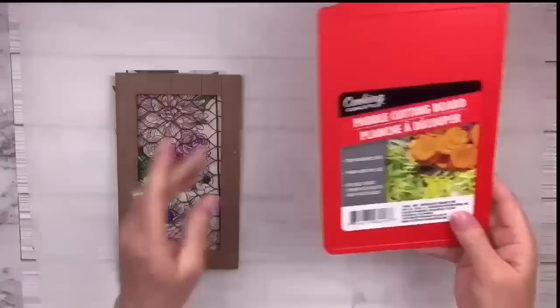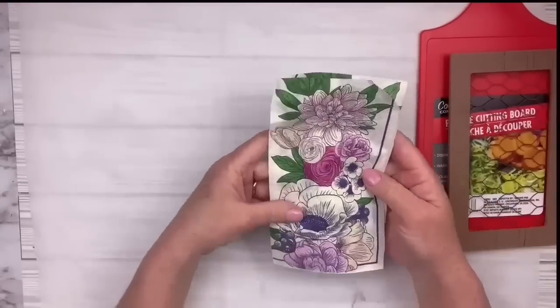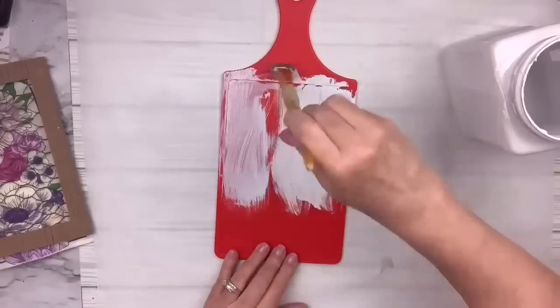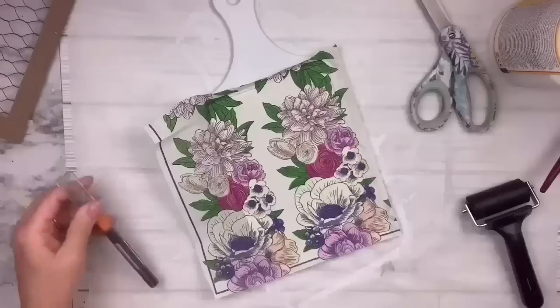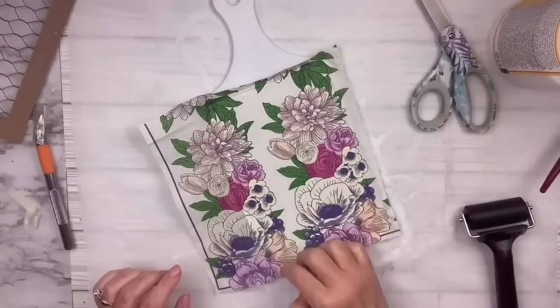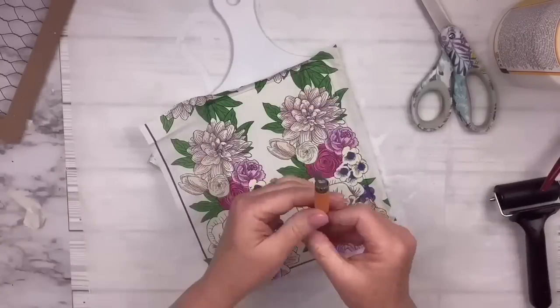This red cutting board is a plastic one from the Dollar Tree. I've also got this little piece of wood with chicken wire from Dollar General and a gorgeous napkin from the Dollar Tree. I really wanted a white one but they didn't have it, so I'm just going to paint it white with my Rust-Oleum linen white chalk paint — it takes two coats. Then I laid down some Mod Podge, put a piece of the napkin on, used my brayer, and pushed down against the seam with my fingers.